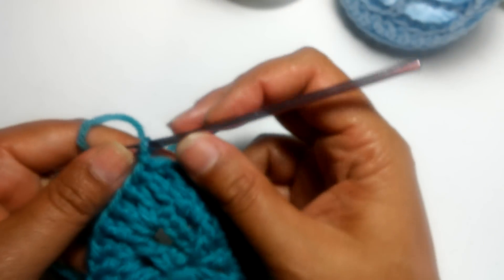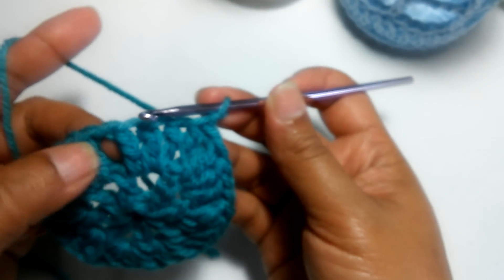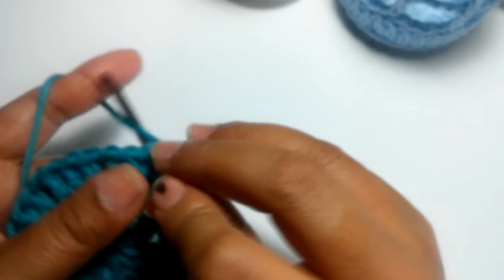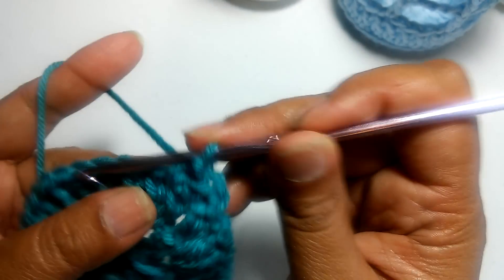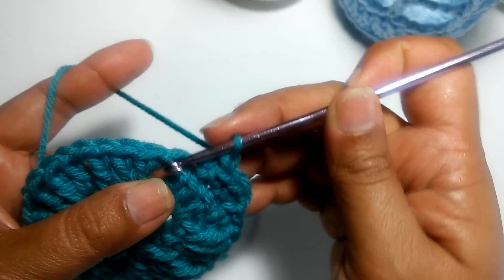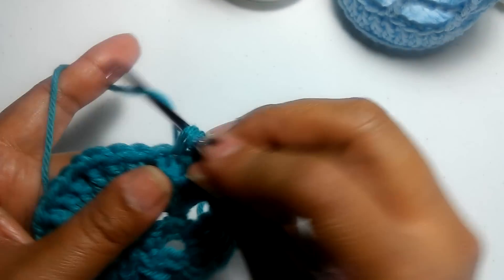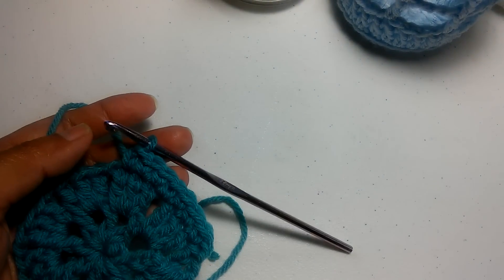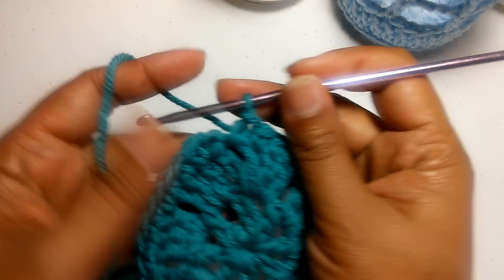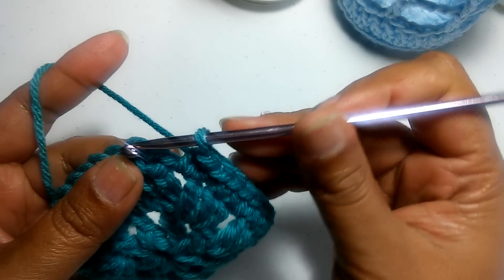The next step is to single crochet in each stitch, including the chain-one spaces. Single crochet again, and continue all the way around. At the end of the row, slip stitch on the chain one from the beginning of the row.